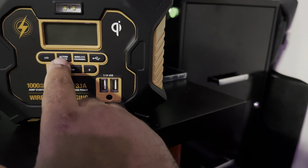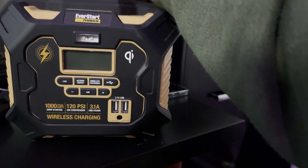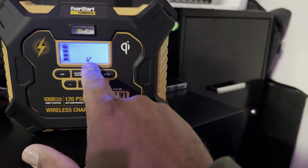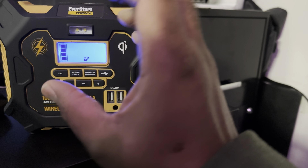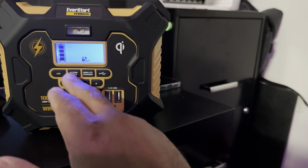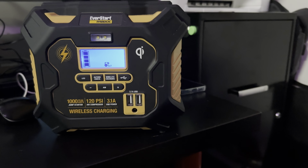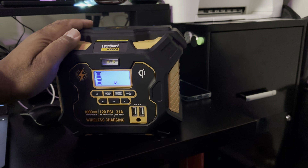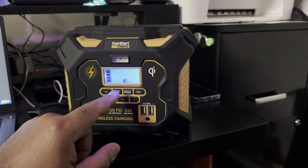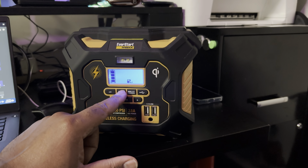If you want to do an alternator check or actually do the jump start, you'll plug the cables into the back area, then hit this button and it's going to check your alternator — let you know if the battery is low and so on. You leave that on because it's going to show that the leads are connected to positive and negative, then it'll show you the battery level of the car you have it hooked to, and you can go ahead and give it a jump. When the car's jumped and you're finished, you just hit the button again.